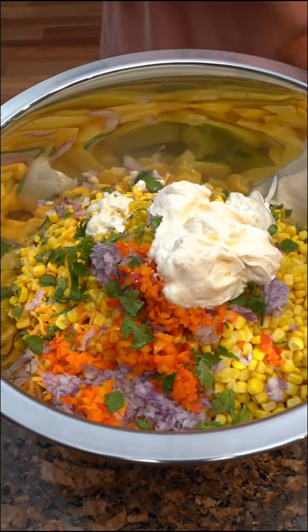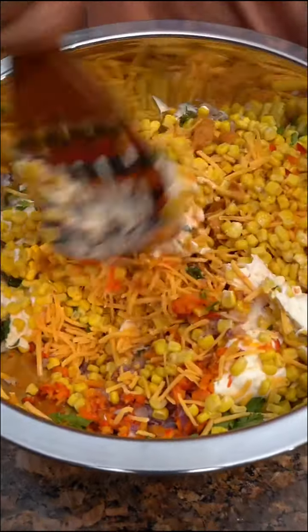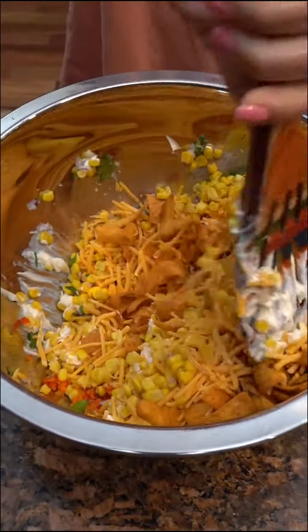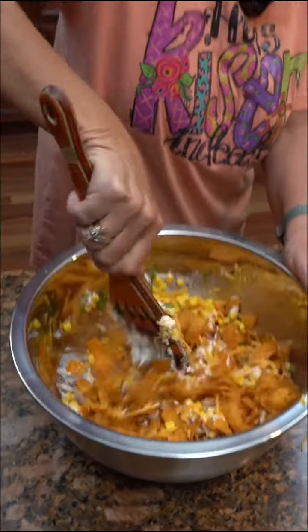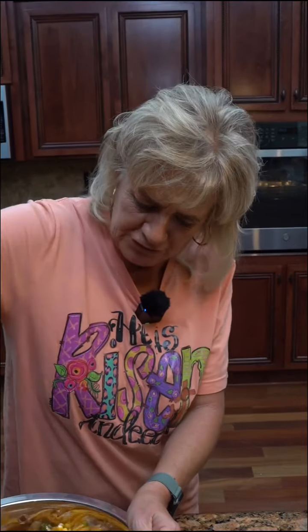And then what do we do, Kim? We're gonna mix it all together. You don't want to stir it hard — you kind of toss it, like tossing a salad — because you're gonna crush up all your chips. You're gonna crush up some anyway.